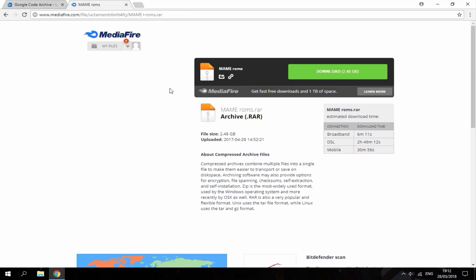Once that's downloaded, you want to get some ROMs. The second link leads to all the ROMs — as you can see, it's actually a 2.48 gigabyte file, which is quite big. I've already downloaded this, but you just want to go ahead and hit the download button. There are tons of ROMs to choose from in this zip file.